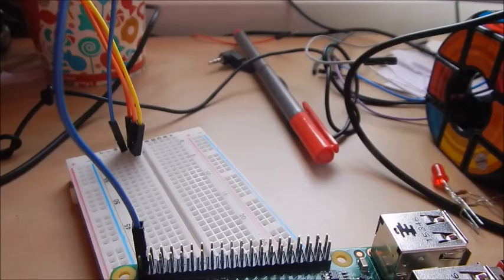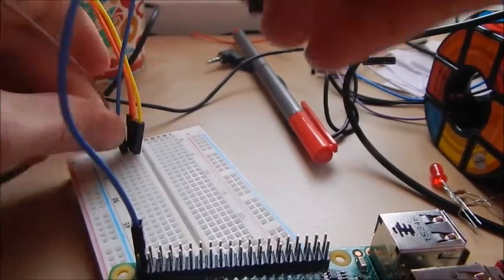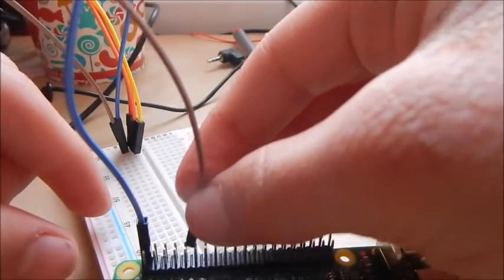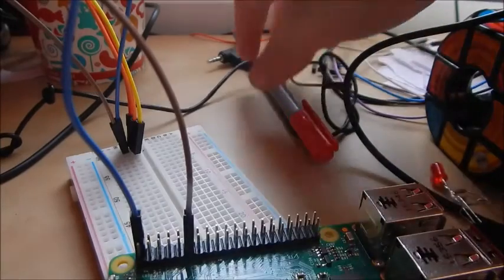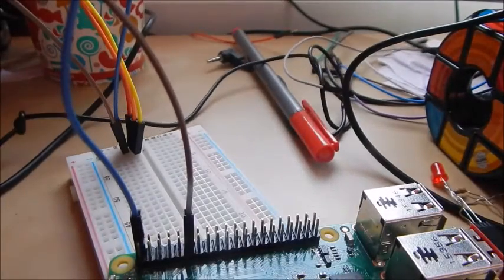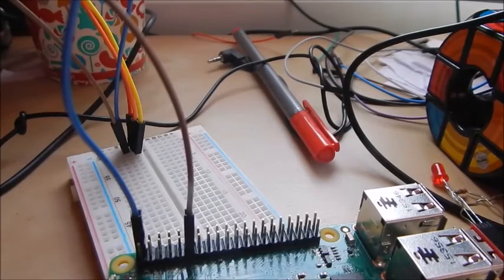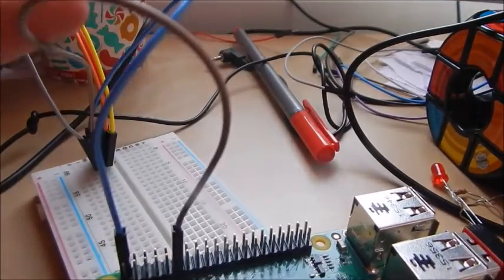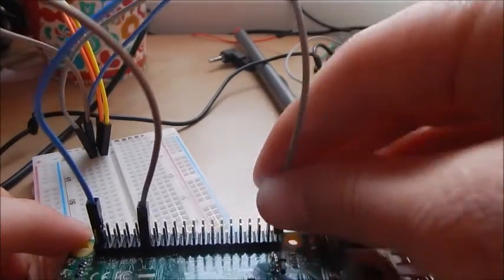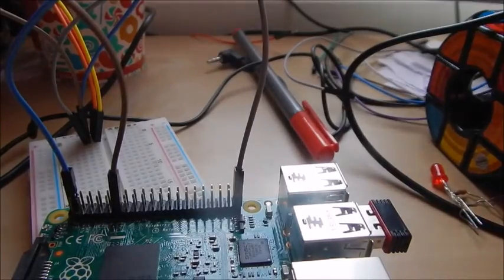Your middle pin is OUT, so that needs to go to a GPIO pin — I'll just use GPIO 17. Then finally you need ground, and I know a ground pin is there. There we have it — that's all the wiring you need to do.